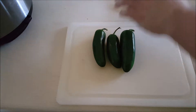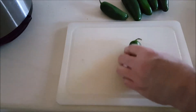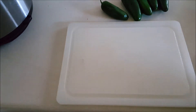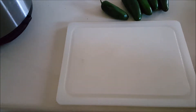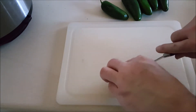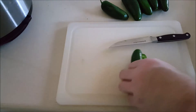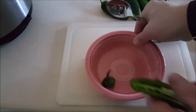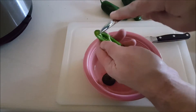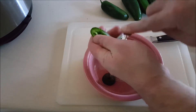So what I'm starting to do is get the jalapeños ready to make the poppers with. I cut the top off and then just cut them right down the middle.